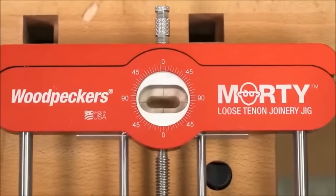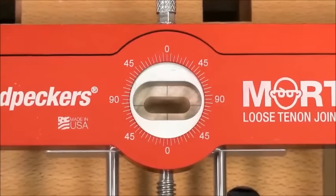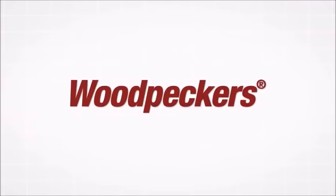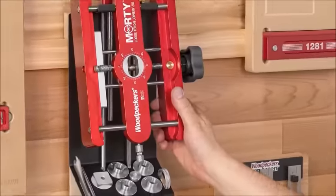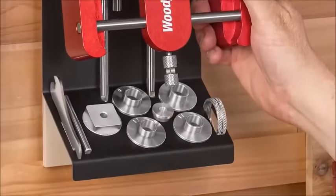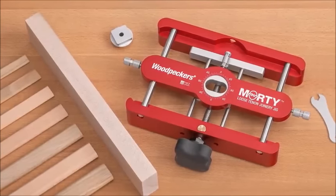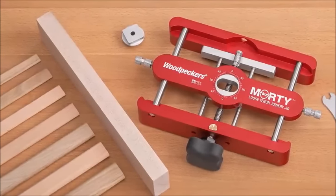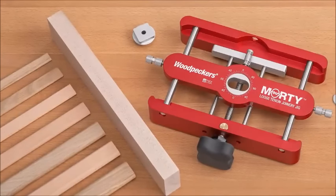Introducing the Morty Loose Tenon Joinery Jig and Woodpecker's Precision Milled Loose Tenon Stock. Morty uses a combination of template guide bushings and router bits to create seven different sized mortises. The mortise sizes are the same as those made by the two Festool Domino mortisers.